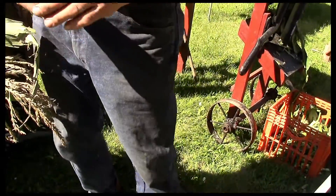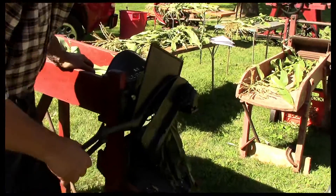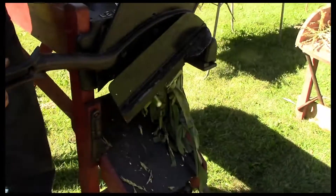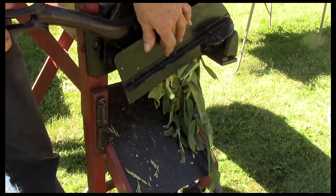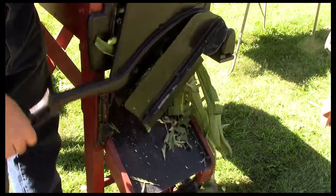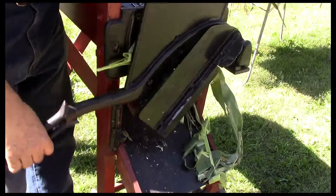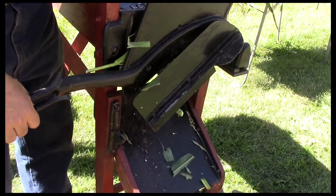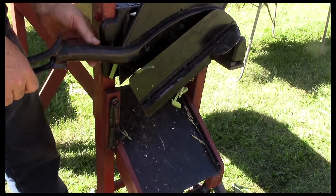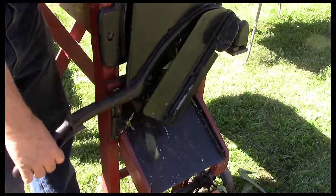So the next step up was a machine here — this is a big knife in here like a paper cutter, and then it comes up and hits the stock, but now you're feeding it by hand, slicing it off. It's called the lever cutter.